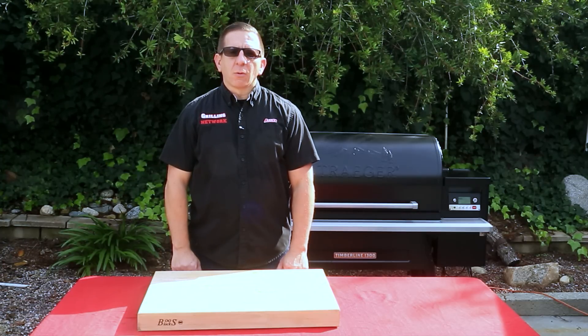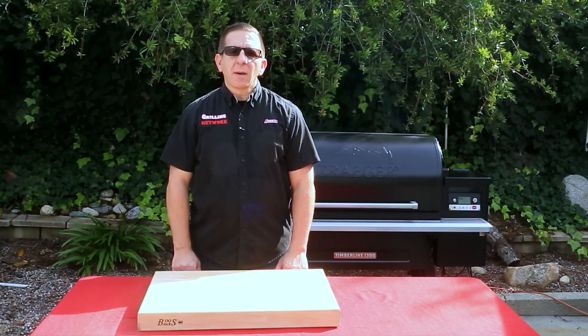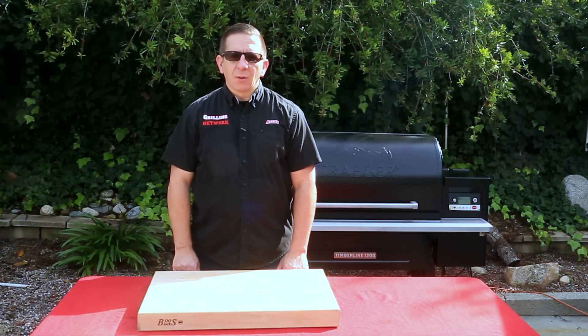This is Alan with The Grilling Network. Welcome, thanks for stopping by. If you haven't already done so, please subscribe and smash that like button. Today we're making a red sauce which is the base for several Latin dishes. Let's get going.